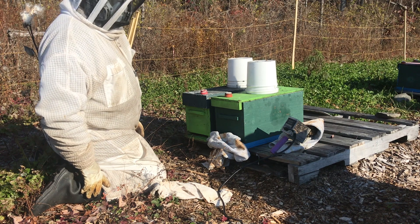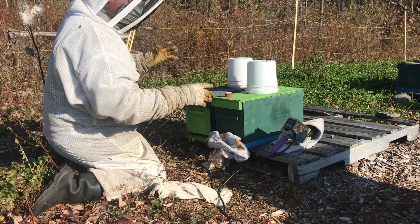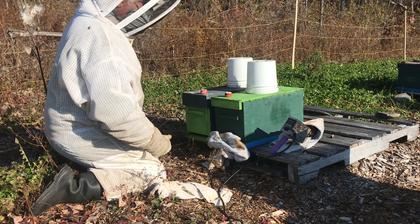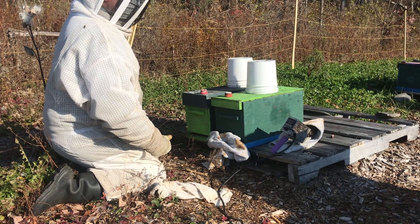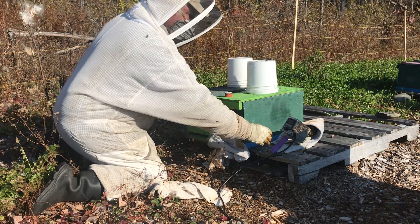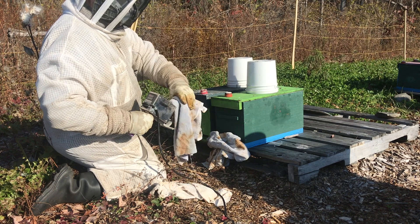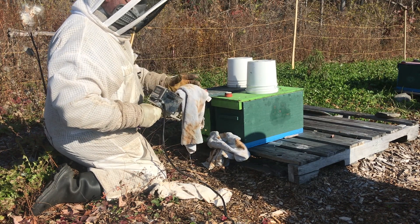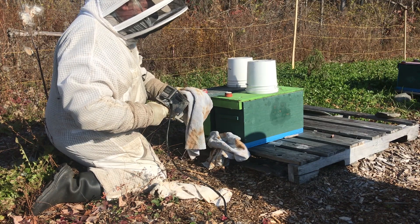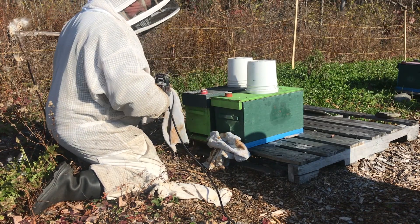Oxalic acid is a fantastic treatment for mites at this time of year, as long as the temperatures are above 37 degrees — the cluster is dispersed enough that the fumes will get up in between the bees and do an effective treatment and kill the mites in the hive. I might not need to wait so long in between applications, but if I do it too quickly the oxalic acid will crystallize in here, block up the tube, and actually blow the cork out. So I'm just making sure it gets good and hot before I use it, so that any crystals that had formed in there have been cooked out.